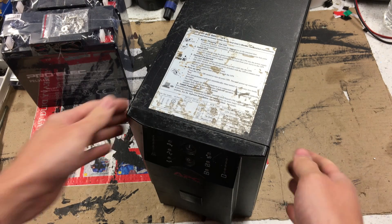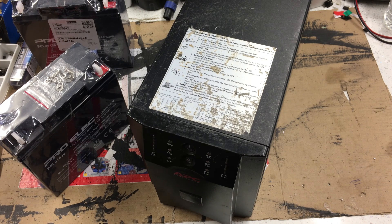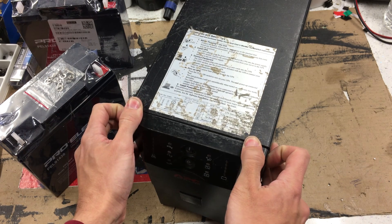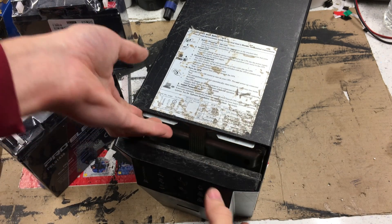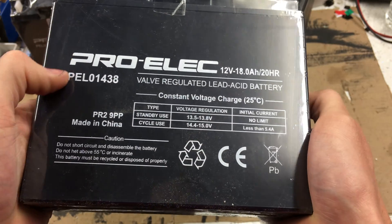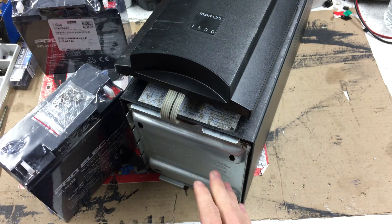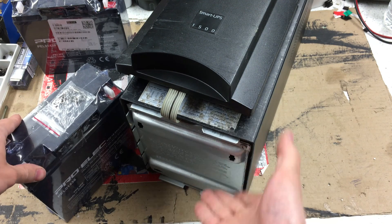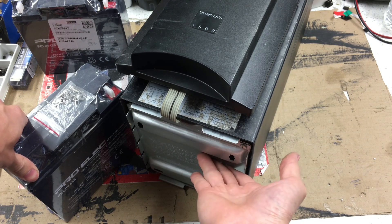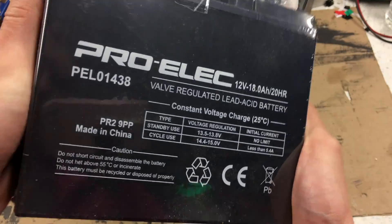Anyone who's watched the channel previously will know I usually always use YUASA cells, but I'm not doing that this time. The main reason is the supply and price — they're now absolutely insane. This unit currently has YUASA cells from around 2014-15. This time I'm using Proelec cells, model PL01438. These are considerably cheaper: the YUASA cells were around £40 each previously, now the best price I can find is around £57-58 each. These Proelec cells only cost me £37 each delivered — a massive difference.